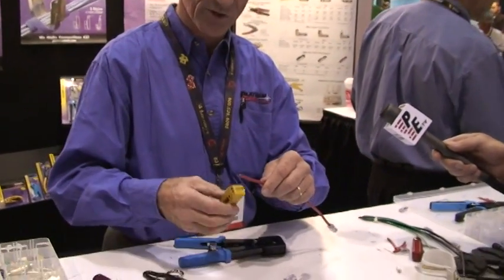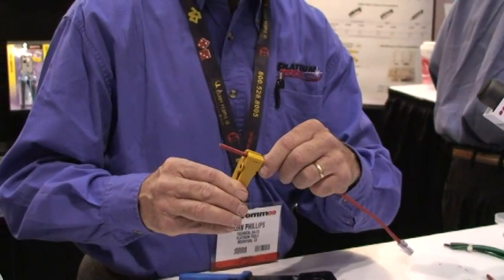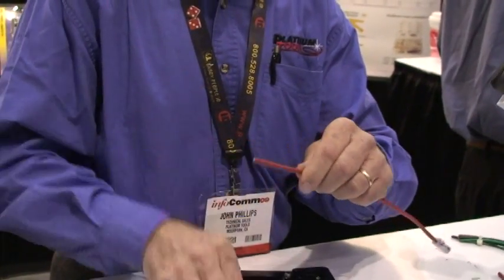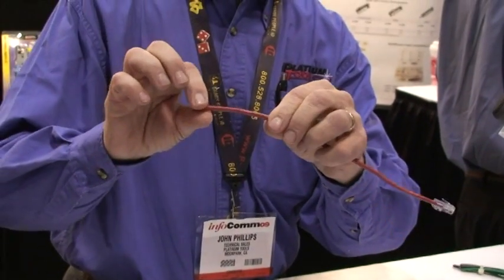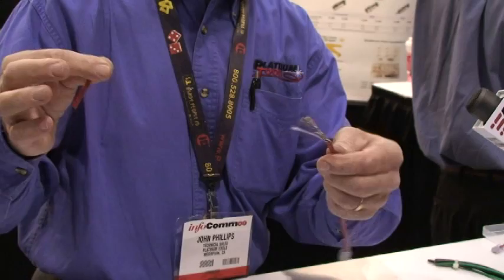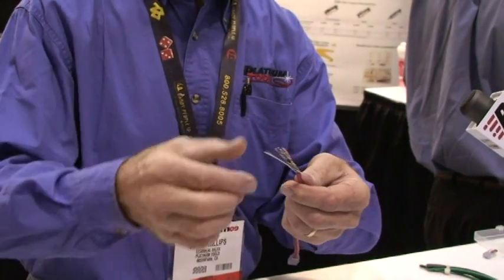The first thing you have to do is remove and expose the conductors you're going to work with. So we go back about an inch and a half and just go around enough to score the cable — it's still intact. Then when I bend it where we scored it, it pops. You don't even have to inspect the conductors.